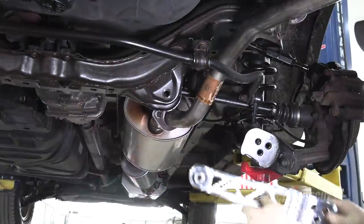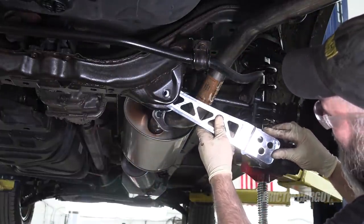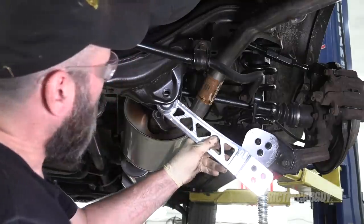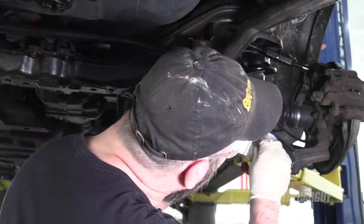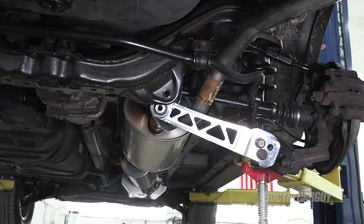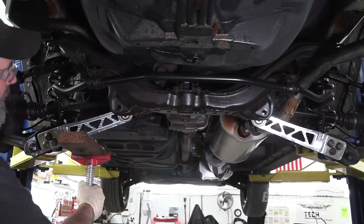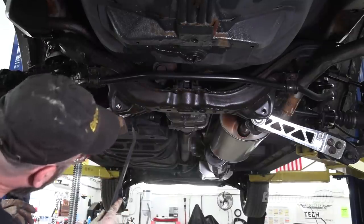I'll do the final torque after I've got the center section installed. That looks like its approximate position before. Let's get the other side installed — these really only go on one way because the fasteners will only line up with the left and right thing. Just make sure you're up in here first before you start your fasteners. The extra time I took to clean up these threads — so worth it right now. These are going right in, which will also make the Loctite work better.